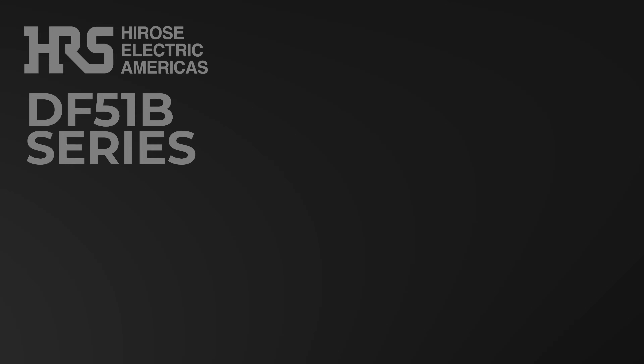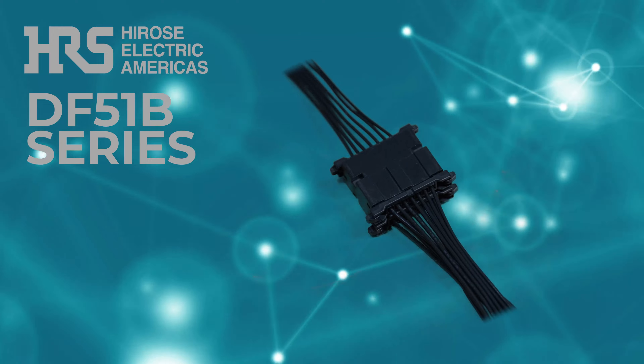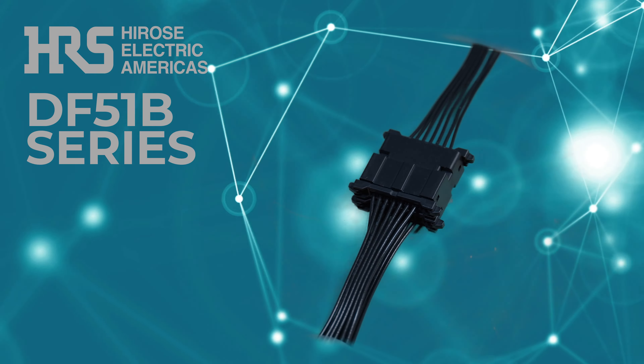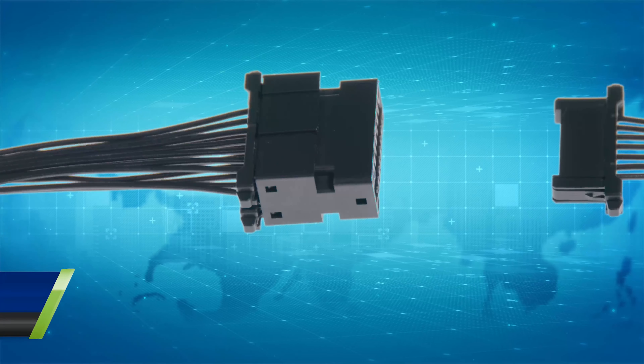Meet Hirose's DF-51B Branch Connector, where innovation enhances functionality, streamlining your connection needs. It promises simplicity in a compact design. Some of the distinct features of the DF-51B Branch Connector include achieving seamless splitting from one input to two distinct outputs.